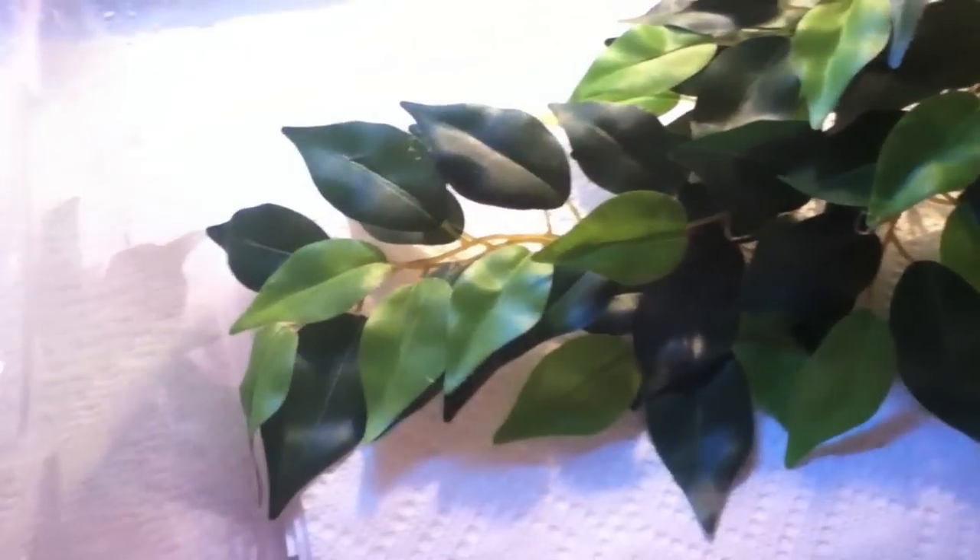I'm going to take one of these plants and just lay it down in the corner, so it's something they can hide under, something they can climb on, and something they can hide in. It's kind of like a three-in-one little thing that I use.